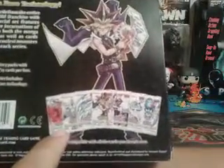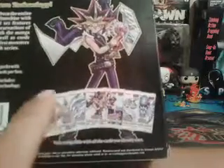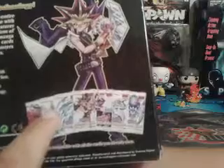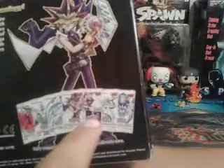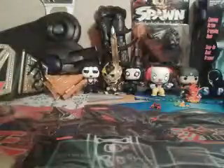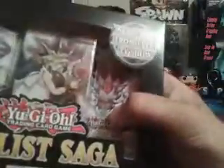We got Black Rose Dragon, Elemental Honest Neo — which that card is actually the main card most people are going after — Blue Eyes, Yugi, Dark Magician, Cyber Dragon, and I don't know what that last one is called. I know it's Number 70 because it's right here on the box.